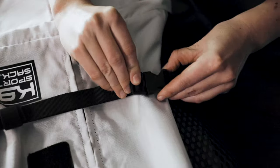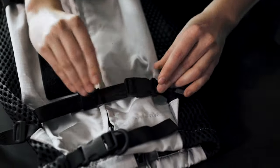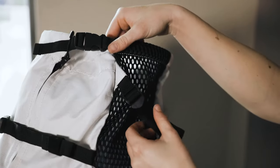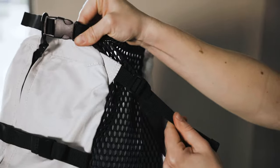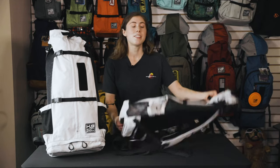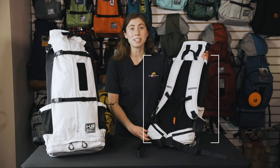Once your dog is in the backpack and zipped up, fasten the lumbar straps in order to support your dog's back and pull them in closer to your body. We have two angled side-send straps — adjust them as necessary. These help prevent your dog from leaning back too much. As I mentioned before, the Navigate has an internal frame that helps keep the load of the backpack closer to your body.